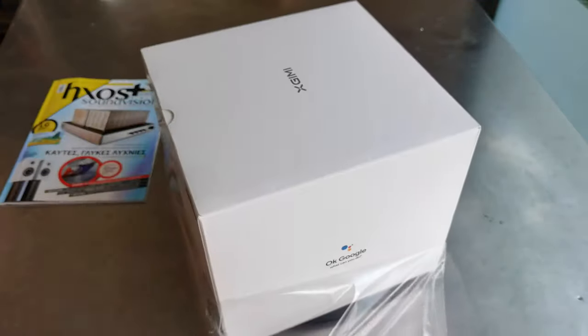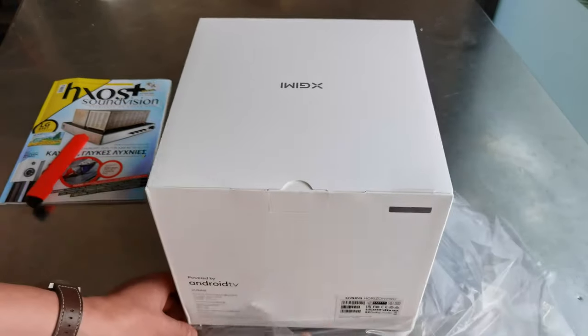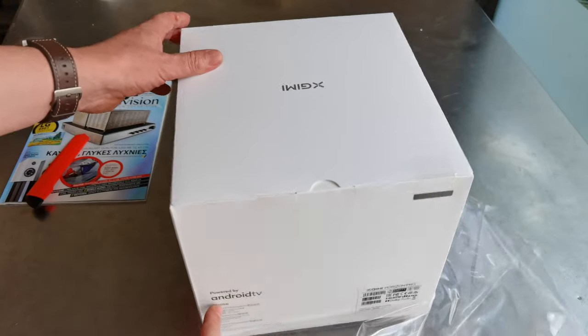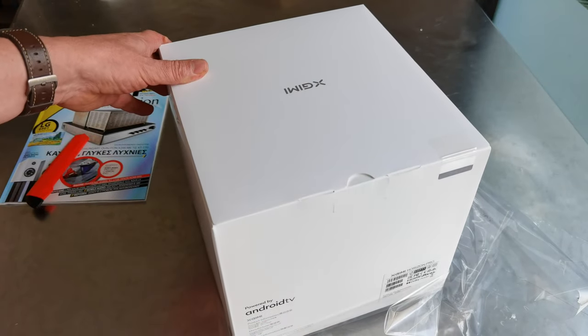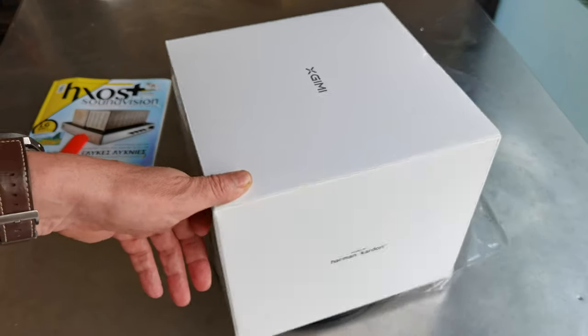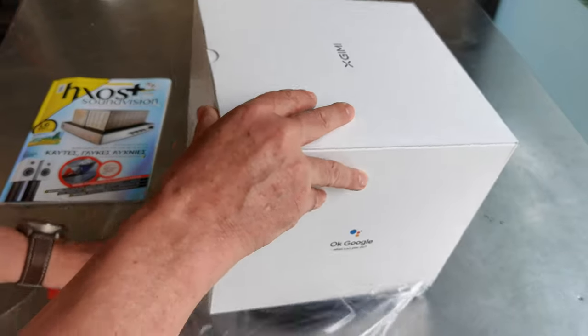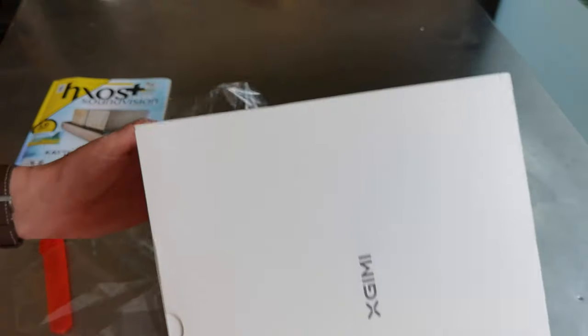This one is 4K with a DLP projector. It's Android embedded — it has a built-in Android TV platform — and sound by Harman Kardon. The projector has Google Assistant because it's Android TV, and it has Chromecast as well.